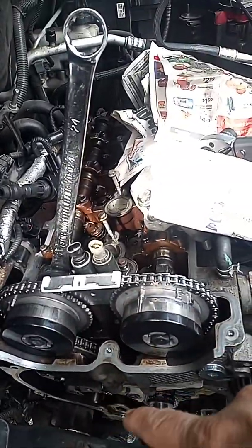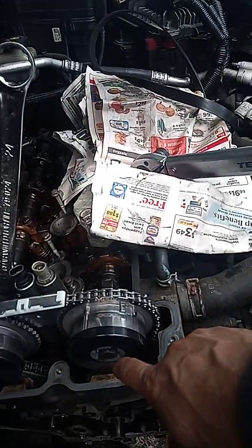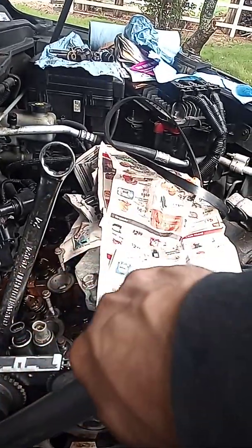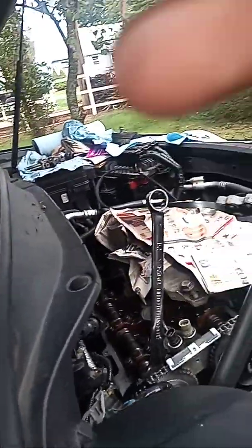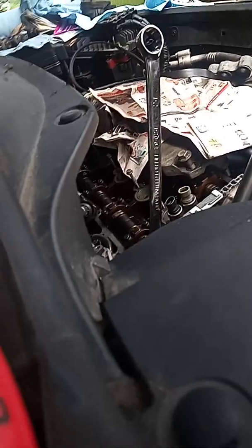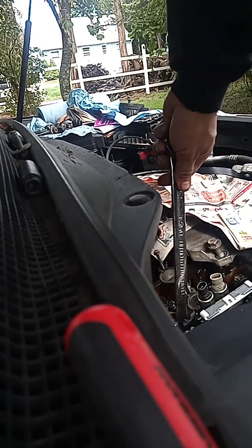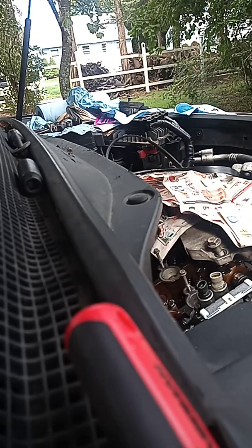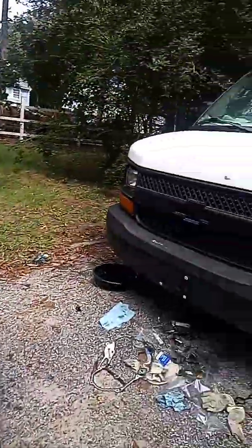After you do that, go ahead and put a 24 wrench right in this and then torque this to 22 pounds. You want to hold it here. So I'm going to go ahead and torque it to 22 pounds — you want to hold this. There you go, 22 pounds.